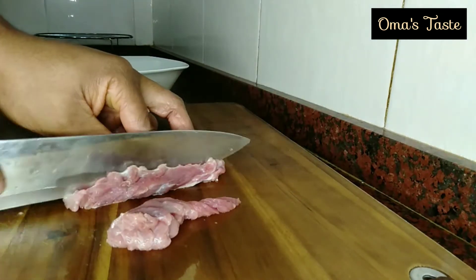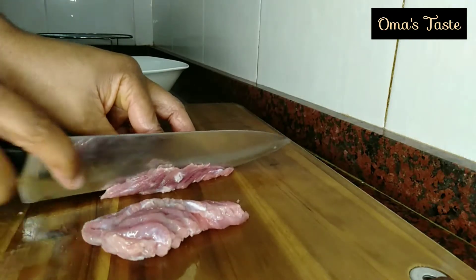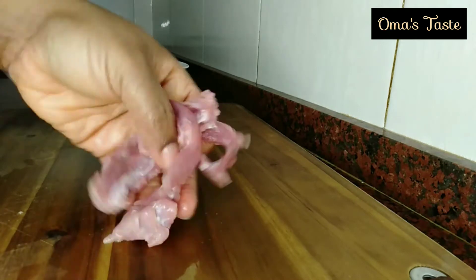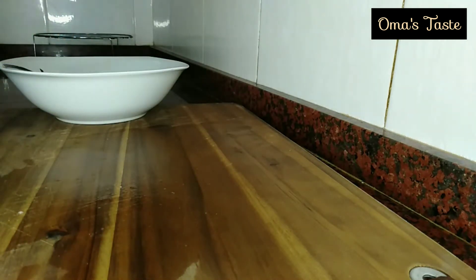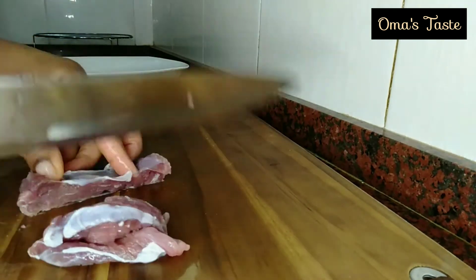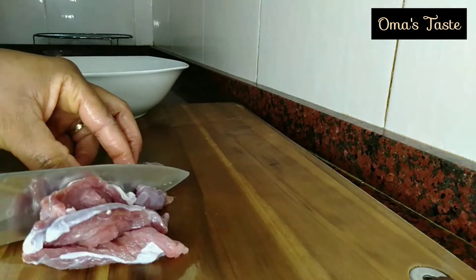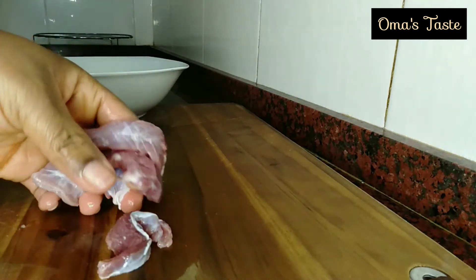Hello everyone, welcome back to Amasdes. Today we will be preparing vegetable stir fry spaghetti with meat. Please stay with me and see how I prepare it. First of all, you have to cut your meat in the sizes or slices that you want it to be, and here I'm doing just that.